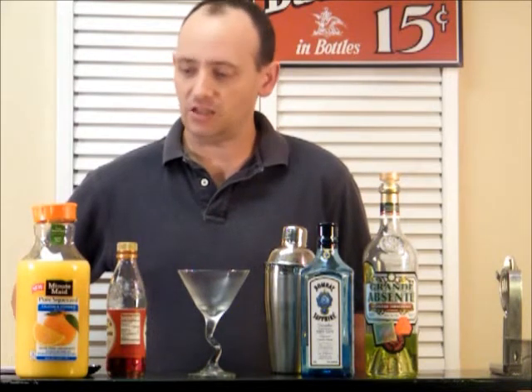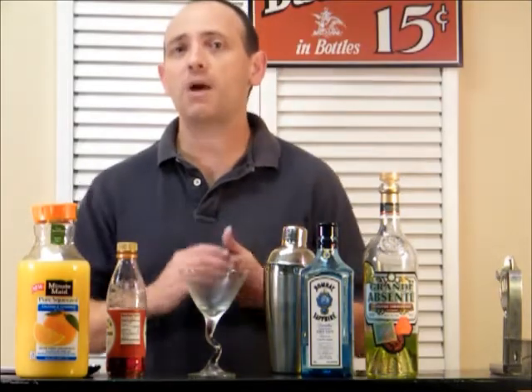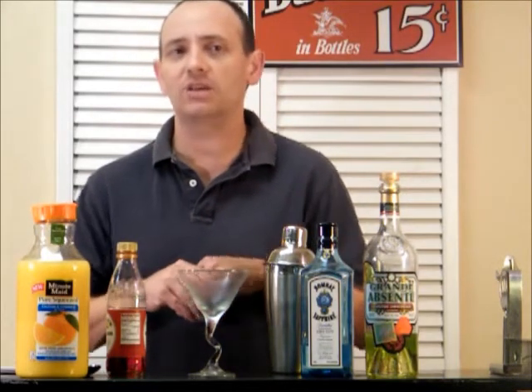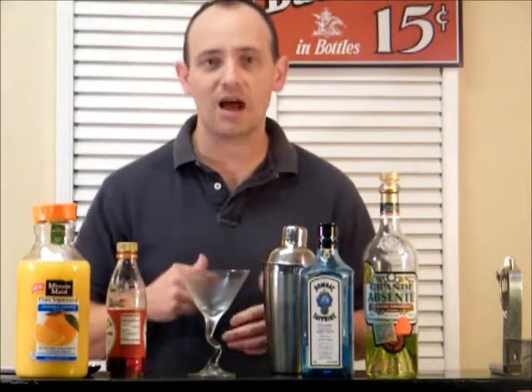This is a famous drink that was invented in the 1920s at Harry's New York Bar in Paris, France. It was popular during the time, but it hasn't really been popular lately. It's kind of making a resurgence for the classic cocktail movement.